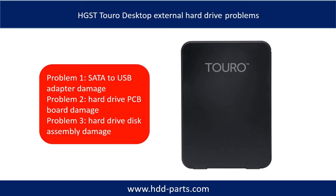The Toro Desktop external hard drive problems can be categorized into 3. Problem 1: SATA to USB adapter damage. Problem 2: Hard drive PCB board damage. Problem 3: Hard drive disk assembly damage.